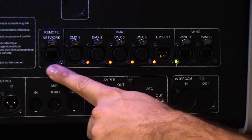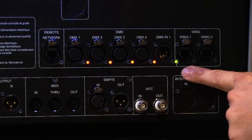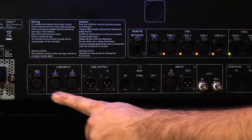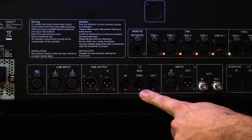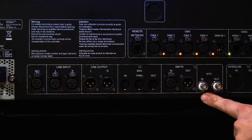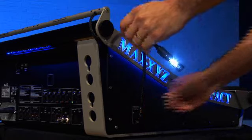A second network connection is available for remote networking between Maxxis and Maxxedia controllers. There are four DMX outputs, DMX inputs, and two wing connections. The console also has audio inputs and outputs — microphone inputs, line inputs, line outputs, and MIDI in and out, which are used for triggering MIDI commands or for MIDI show control. Timecode is available through SMPTE or VITC. All the desk lights of the console are individually dimmable, and for convenience, extra desk light connections are added on both the left and right sides.